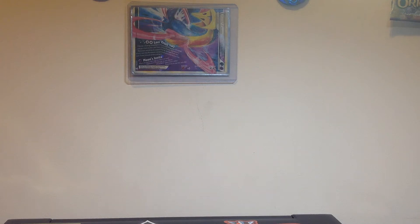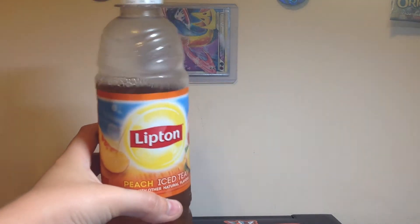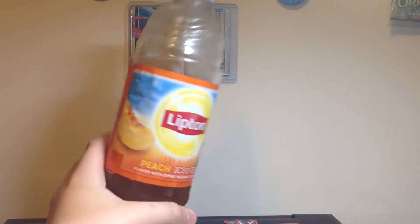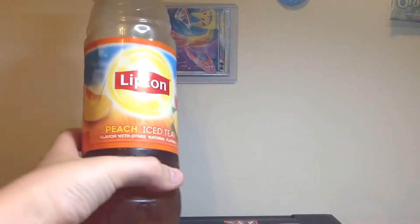What is up guys, it is Ty. Before this video begins, this video is sponsored by Lipton Peach Ice Tea. I am just kidding about that. This is my drink because it tastes good.